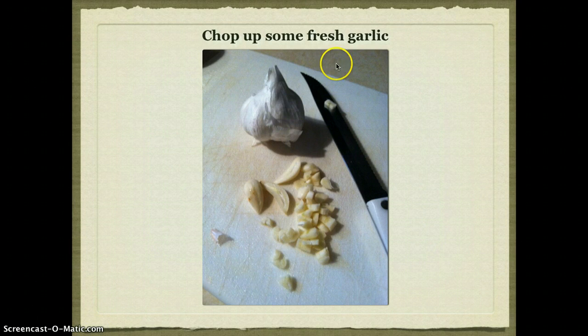Now I'm going to move the cursor around in here — you can see that yellow circle that's going to appear in the recording when you're all done.